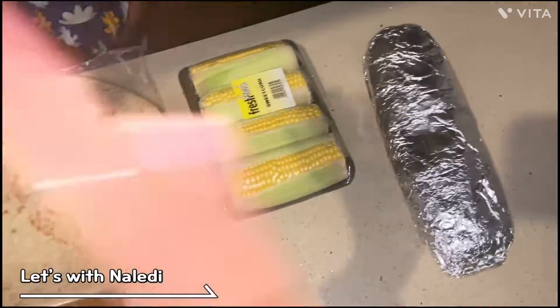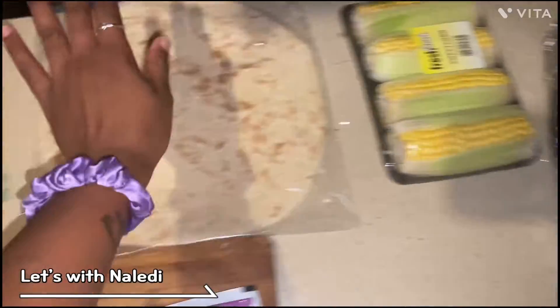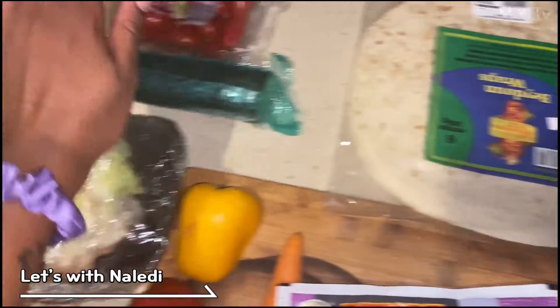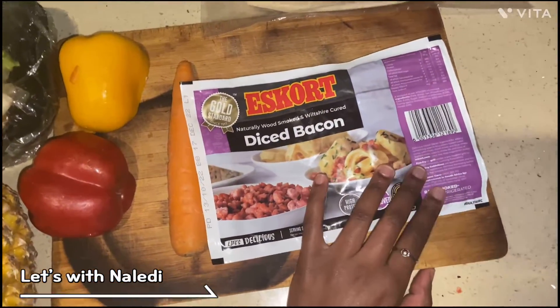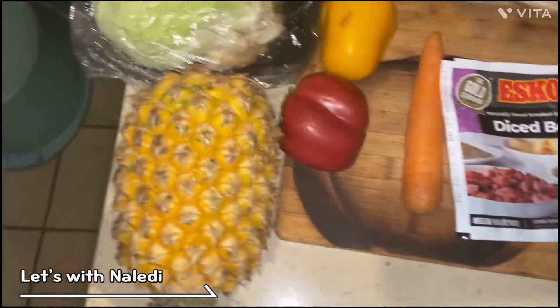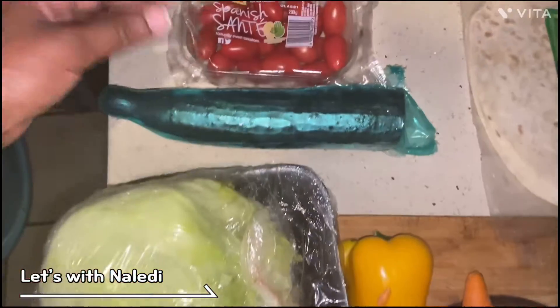And then we have sweet corn and garlic bread. We're just gonna pop the garlic bread in the oven with the sweet corn. We have a tortilla, and I'm gonna make the salad. The only thing I'm frying is basically bacon — maybe I'll add eggs, I'm not sure. For the salad we have pineapple, peppers, carrots, lettuce, and cucumber.